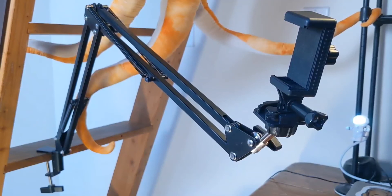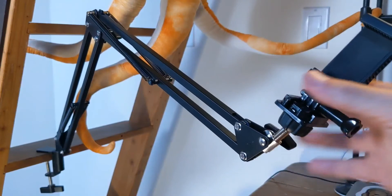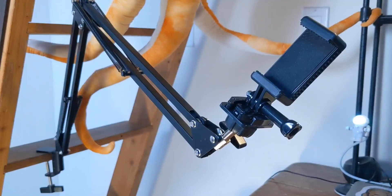Quick aside for this little hero — we picked up a spring tension arm recently and it's been an absolute lifesaver. I'm actually shooting most of the footage for this episode on this platform. You get a ball mount here, a spring-loaded phone clamp, and you can move it wherever you need.